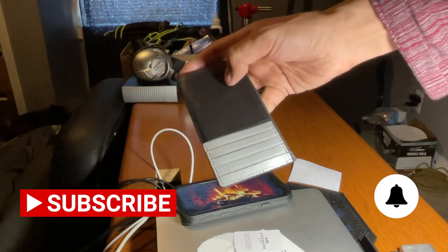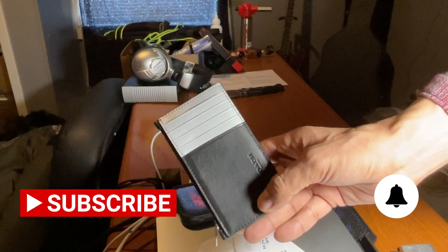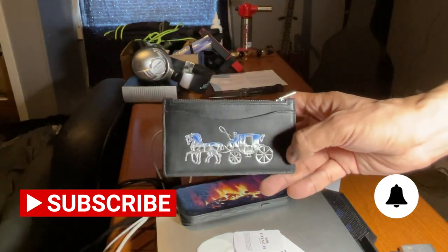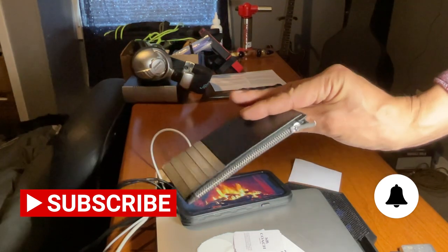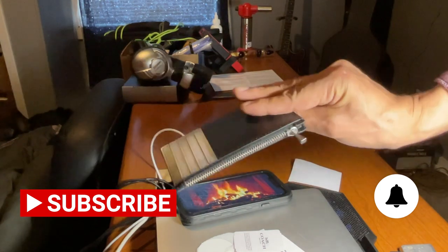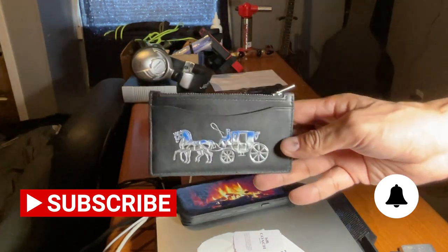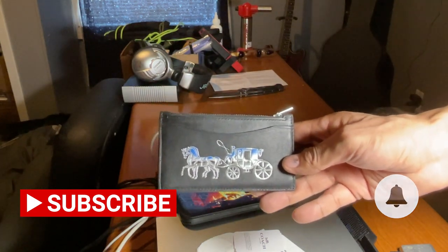This actually comes in various different options. This was just the one; usually it comes in the signature print — they'll have it in signature print with brown or black. Alright, thank you very much. Don't forget to hit the like button and I'll see you later. Thanks for watching!